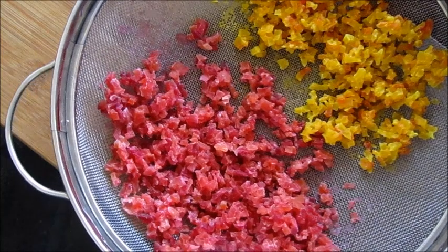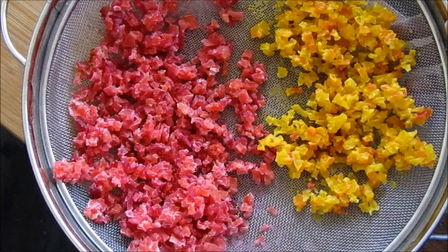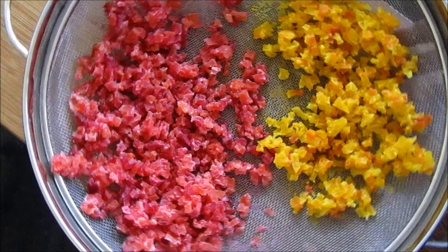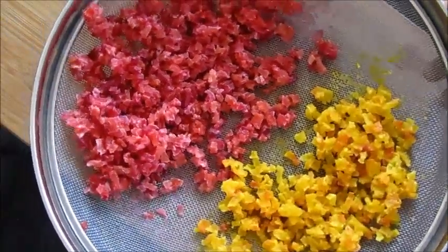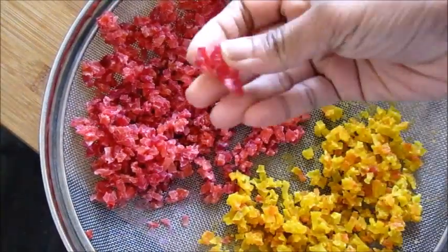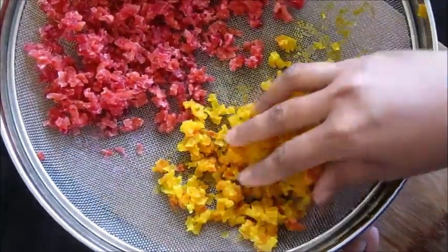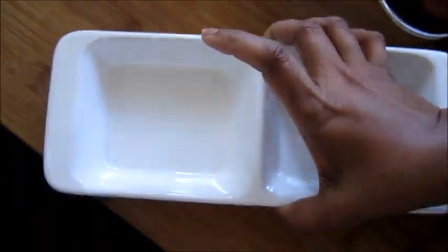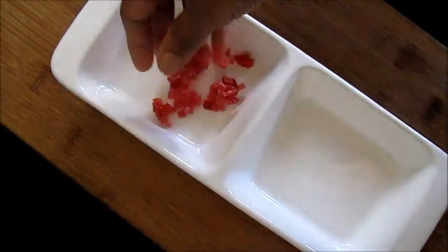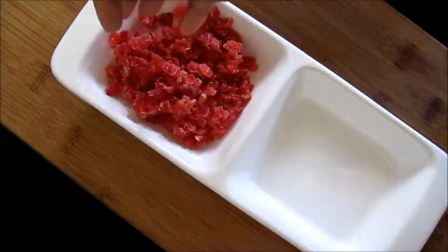You can also preheat your oven and keep the tutti frutti inside the preheated oven to make the drying process easier. When you touch the tutti frutti and it is not sticking to your hand, that means it is completely dried and ready to use. Now take it out and store it in an airtight container, and you can add it to your cakes, cookies, or ice creams.